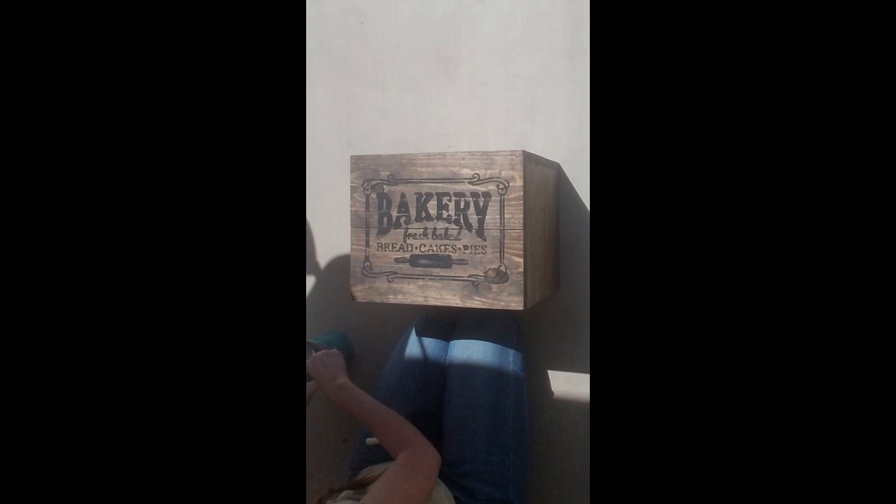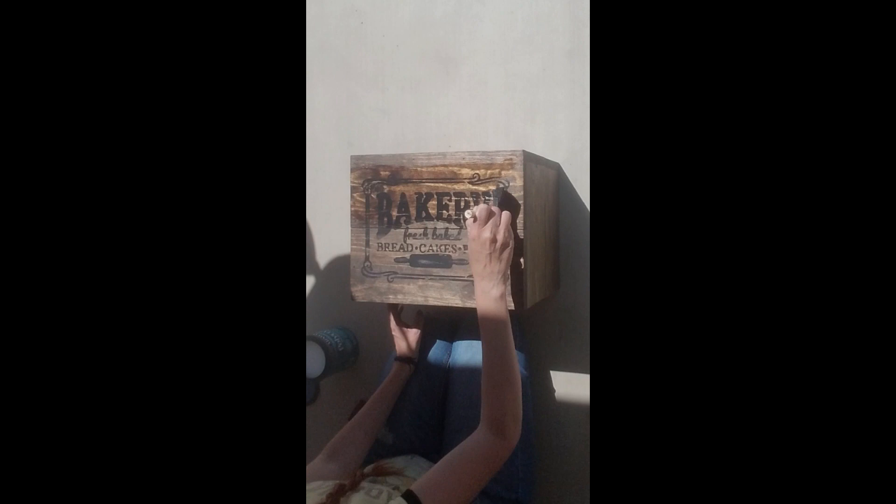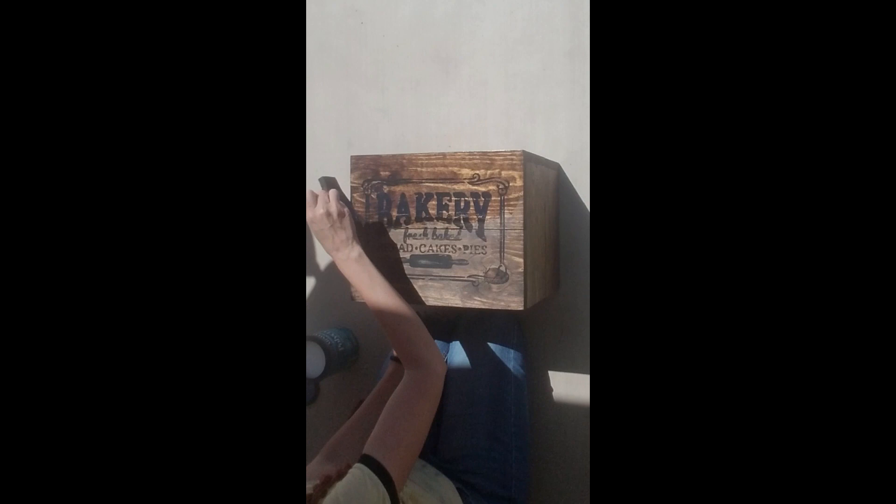Then I took a damp rag and wet distressed everything. There were a couple of places that came up a little bit more than I wanted — a little too distressed — but it doesn't need to be perfect in my world. Once that was all done and dry, I took my poly acrylic, which is a water-based sealer, and sealed the entire box including the bottom side of the boards — everything — because this is going to be in my kitchen so I want to make sure the wood is very well protected.